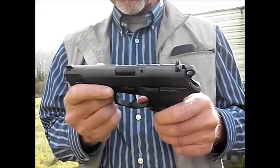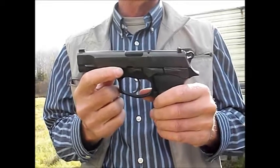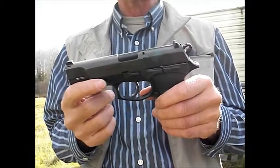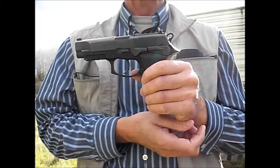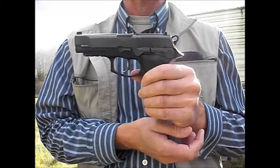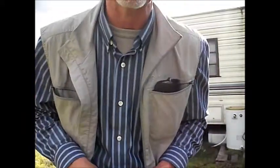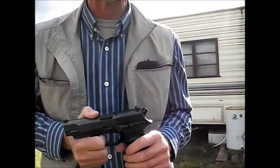It was about $340 walking out the door - about $100 off retail. $35 for shipping and another $25 for FFL transfer fee. You can buy guns on the internet, but they have to go to a dealer and then you have to do your background checks. So you anti-gun idiots just spare me.